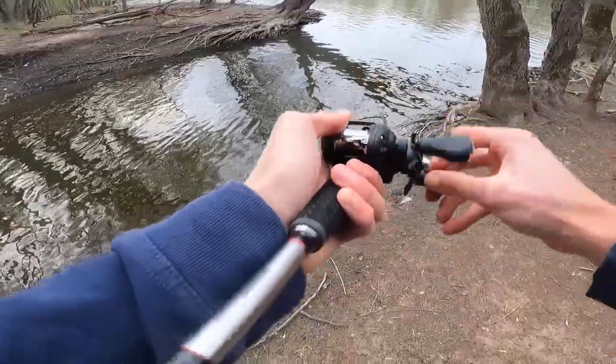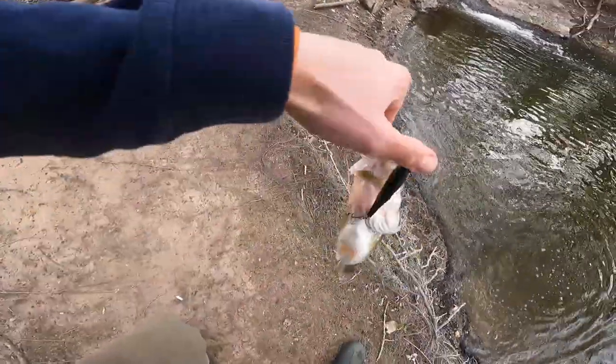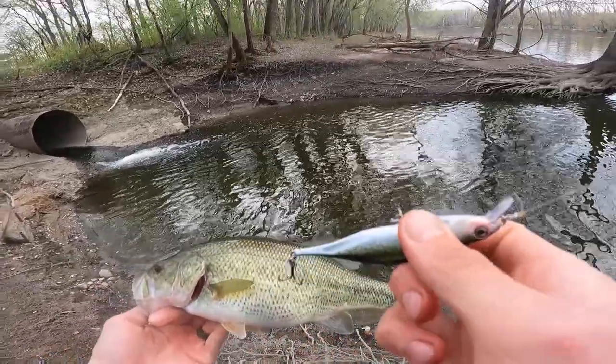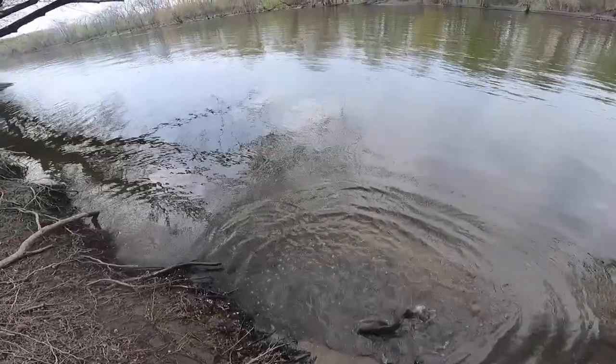Largemouth on the creek chub jerkbait. He's a chunky little fella — a really healthy, nice little river bass. The last situation where I think these jerkbaits will really help me is shallow river or creek fishing for smallmouth bass. I've got some spots in mind where I think a little jerkbait this size is going to get wrecked. When it's this natural and looks like a lot of the forage that they eat, I think it's going to make those smallmouth bass very angry and very hungry at the same time.